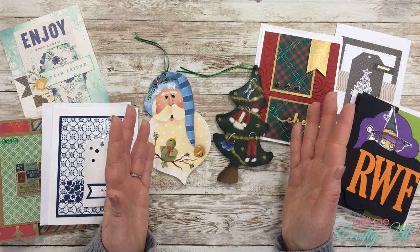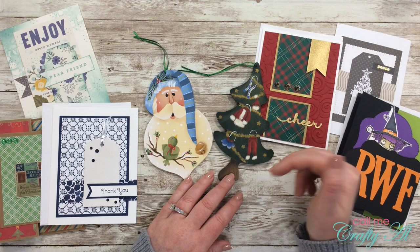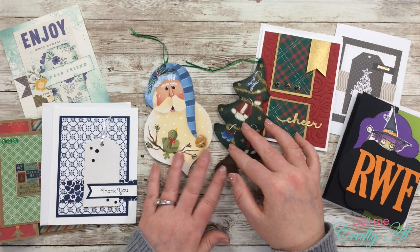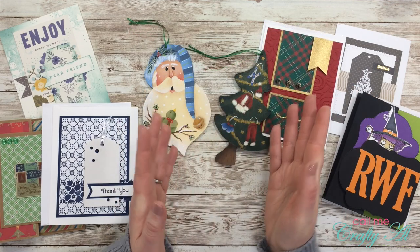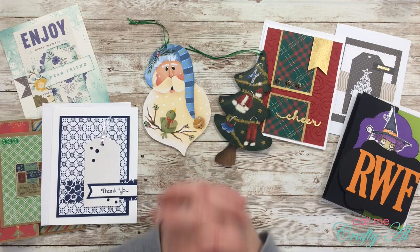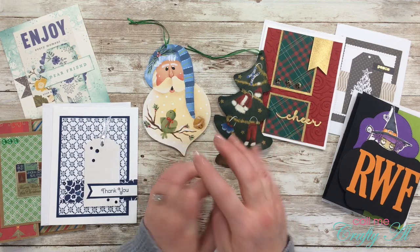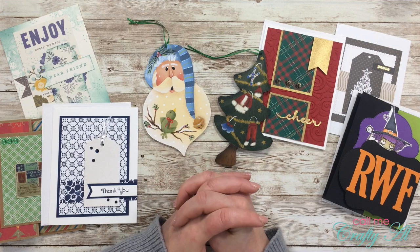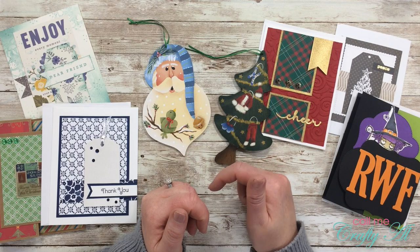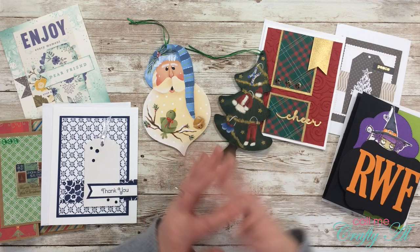If you want to find out how you can share any Sheet Load of Cards you make with me to feature at the end of the month, I will link the Show Us Your Sheet Load video in the description box below. All of my videos always have my PO box in the description box if you just want to send me a little hello. In the new year I plan on having some crafty goals — one of which is to start sending some cards out to my subscribers, starting with those who are already sending me their cards.